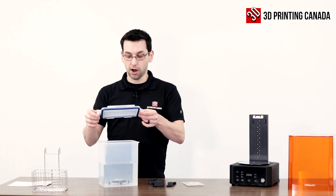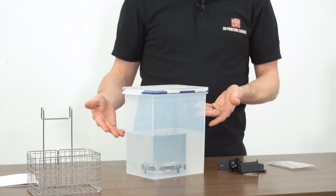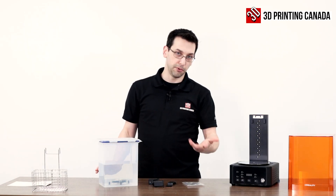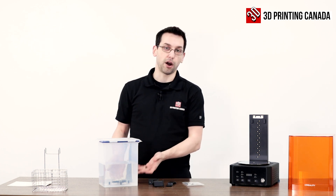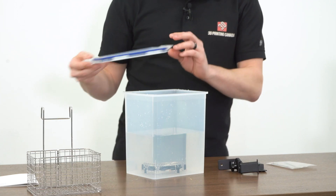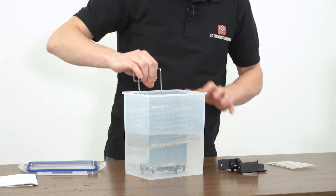We've also got this nice lock-and-lock style lid so we can seal our IPA so it's not evaporating when it's not in use. We can use it to wash multiple prints and you'll kind of see a sediment settle to the bottom over time when it gets really dirty. Let's put this back in here before I soak the table too much.